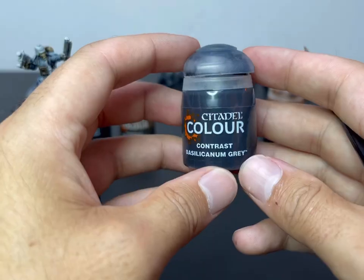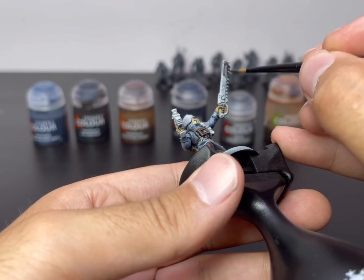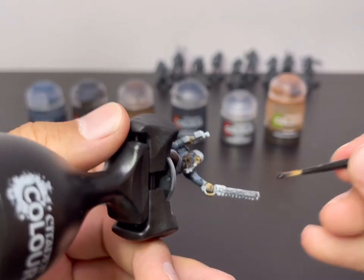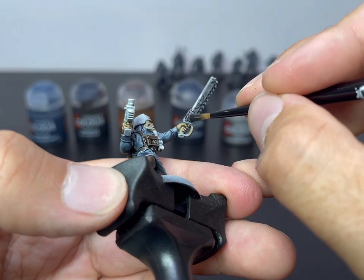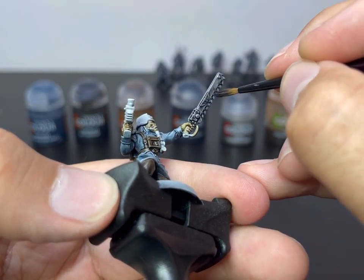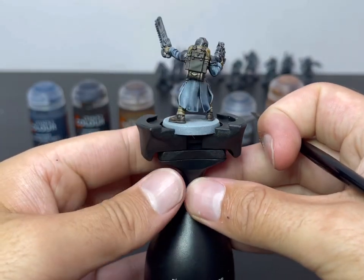We're going to move over now to Basilicanum Grey. We're going to use this to block out the colours of his weapons — just the casings; in fact, do the entire weapon in this colour. We'll go back over in a second with the metallics to break up the bits that need to be metallic, like the chain teeth and stuff like that. But for now, just get a nice even coat all over the weapons. And there you have it — got his helmet as well and his shoulder pads.